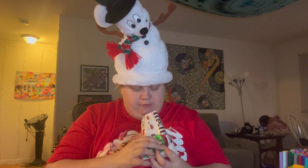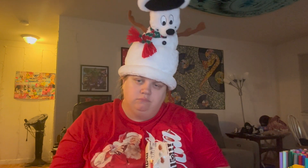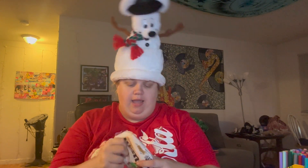It smells really good. Okay, so let's try it. Hmm. This is actually really good. I'm having some hints of cinnamon in there.